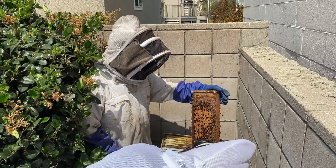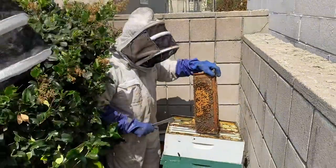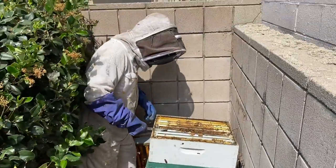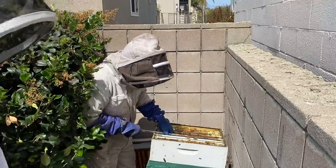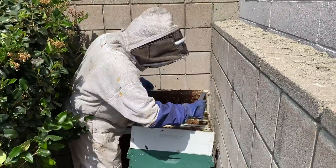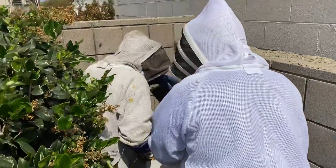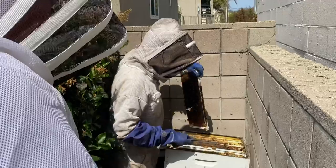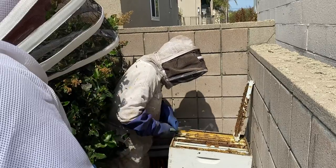That is so cool, John! Now this area is full — there's not much room for the bees to store honey or to lay eggs. So what John likes to do at this point is take a couple of these frames out. They're doing okay, and there's room in here. These are nice, happy bees.